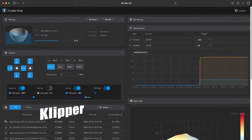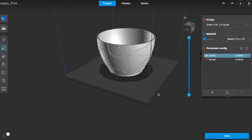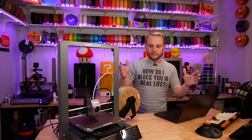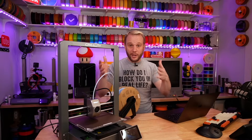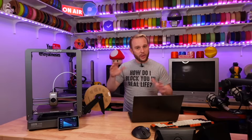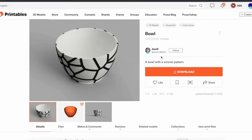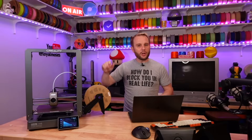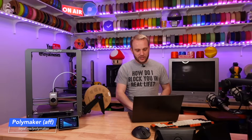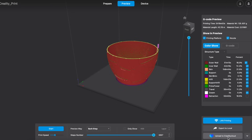I'm using Creality Print on this laptop right here. Creality Print is what we've got the model in that we're going to send to the machine. We're printing a bowl in PolyMaker's Polylight PLA Pro and we're going to see how that prints. I've got this thrown into Creality Print Slicer here and I've already got it sliced up, but we'll hit slice again.